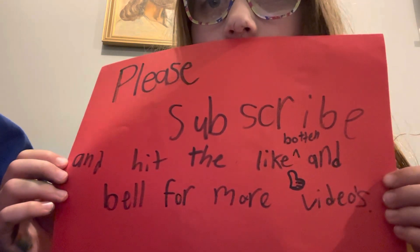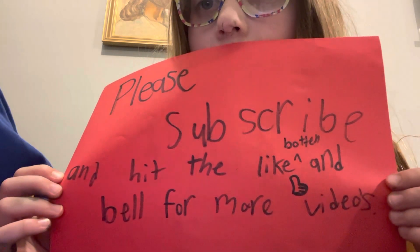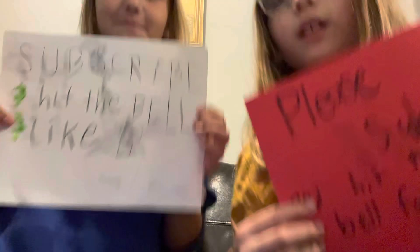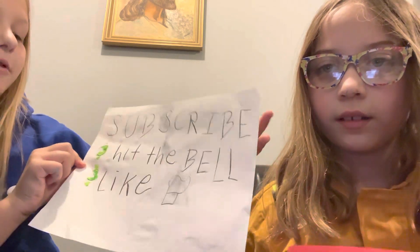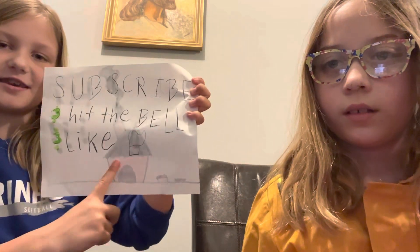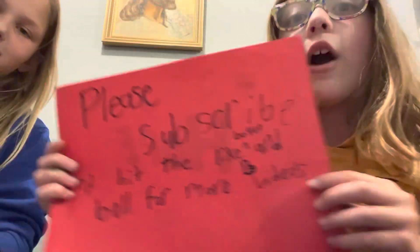I made this — hopefully it says 'please subscribe, hit the like button and bell for more videos.' And then mine basically says the same thing: 'subscribe, hit the bell and the like.' I made the like button really badly — I'm not good at drawing.